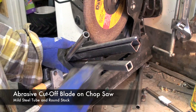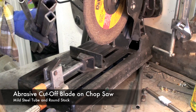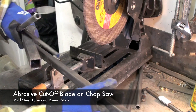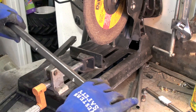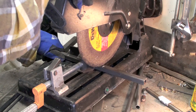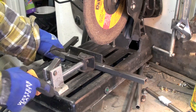To cut round stock or square stock like this, I use a metal cut-off blade like this on a cut-off saw. This is a piece of three-quarter inch. I have my mark in white, and I just line up the blade with the mark, tighten the vise, and chop.